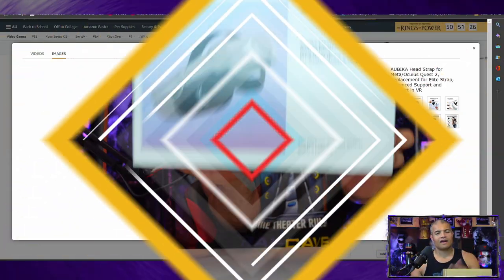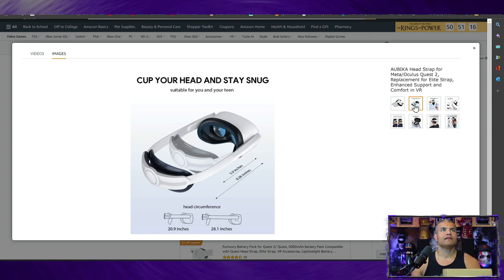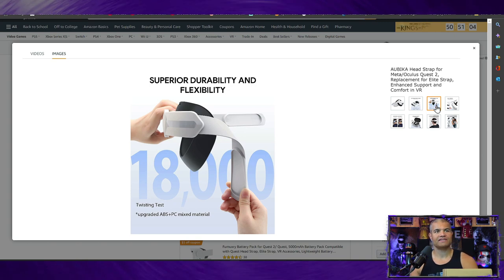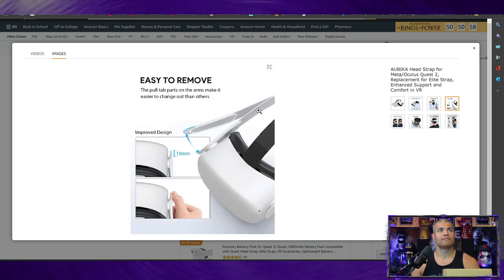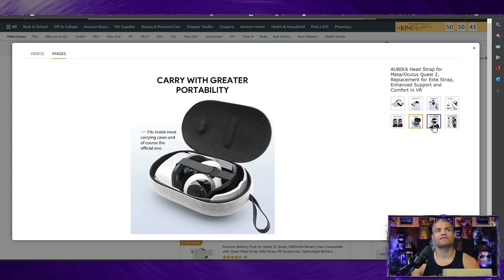Let's check out a few pictures of this new and improved elite battery-included strap. This is the back of it — it cups your head and stays snug, and it gets pretty large for large heads, which is nice. 18,000 bends, so very good material for longevity — it won't break easily and will last you a long time. Very easy to remove with a nice lip to pull it off and put it back on. Headphone compatibility too, and it fits in a case nicely — good for carrying case users.